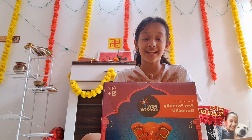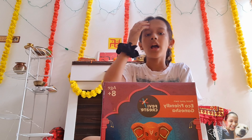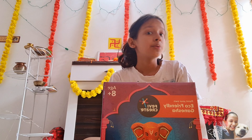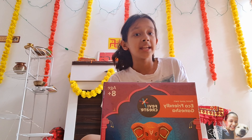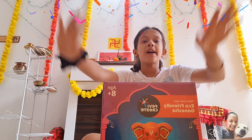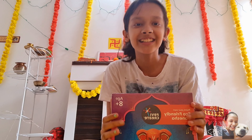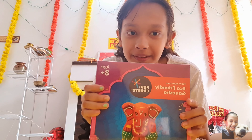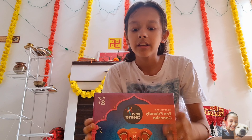Hey guys, my name is Aishi and welcome back to my channel. Tomorrow is Ganpati Papa's Moria's birthday. I'm so happy — I just came from school and my brother just came too. Let's unbox this!